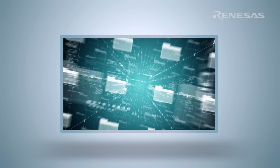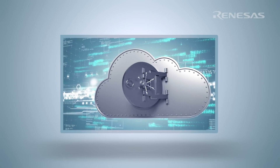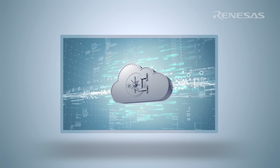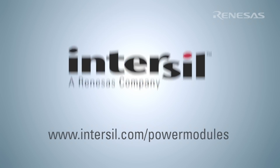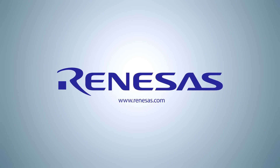To support our customers, online resources such as design files and ISIM models are available for the ISL8215M. For more information, please visit us at interseal.com/power-modules.